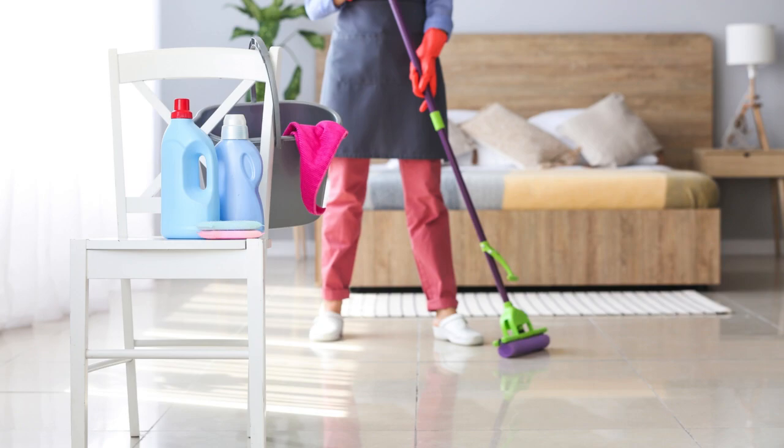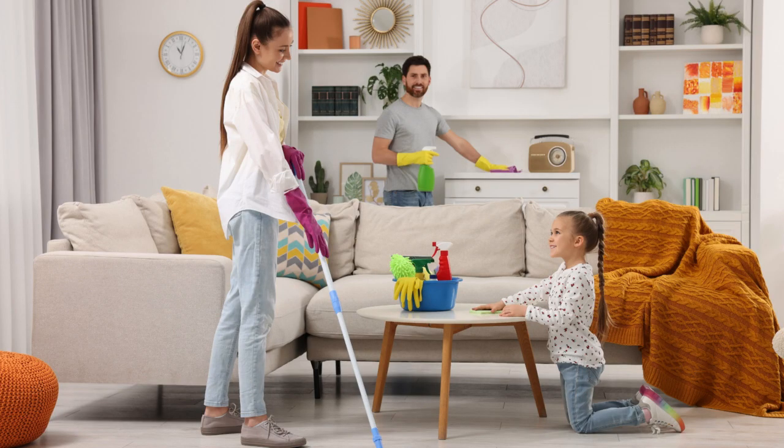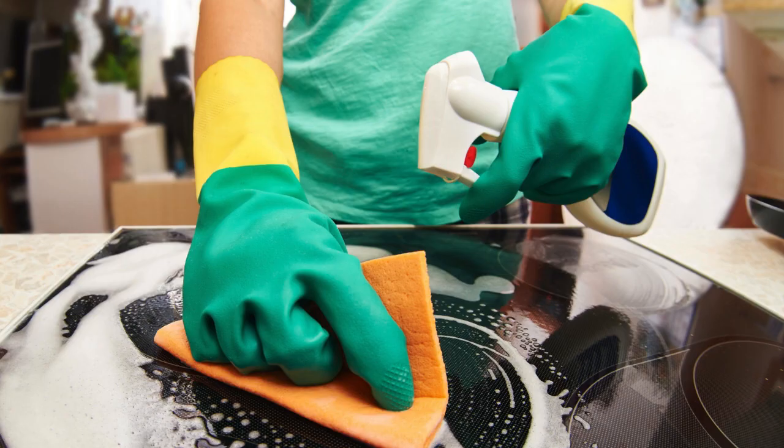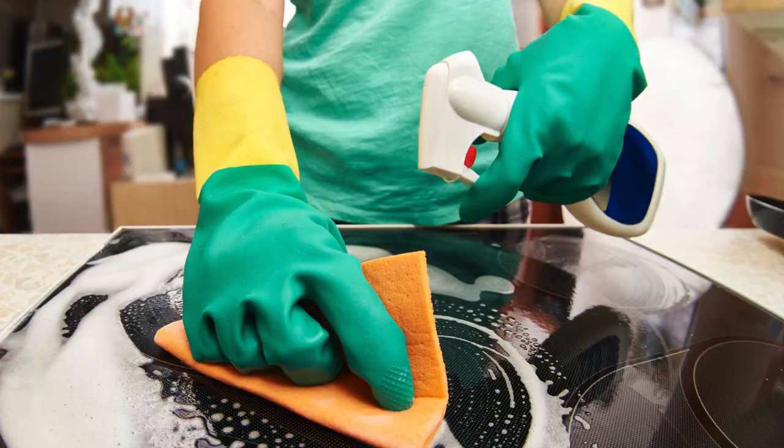Tip two: focus on one room at a time. Trying to clean the entire house in one go is a surefire way to exhaust yourself. Instead, focus on one room at a time, giving each one the attention it deserves. Not only will this make the task less overwhelming, but you'll also see the progress as you go from room to room, motivating you to keep going.